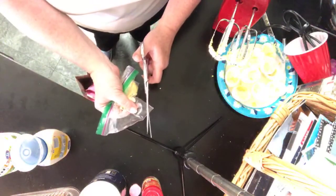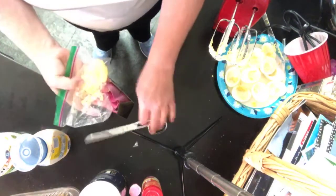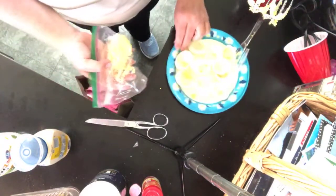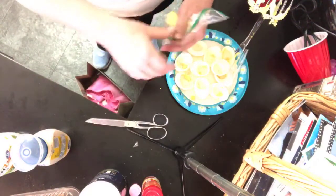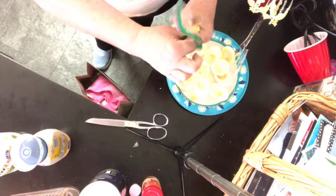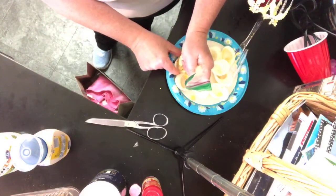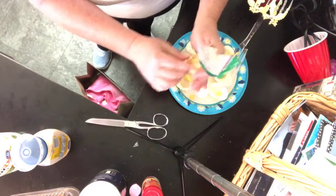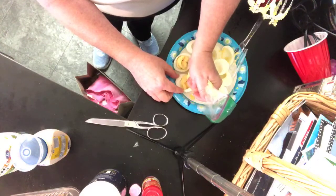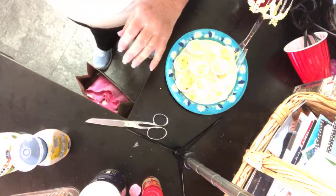Cut a little corner off, and like I said, we're only gonna do a couple of these right now because patience only lasts so long. Then take it and just squeeze it into the egg whites.